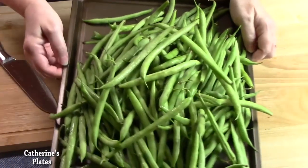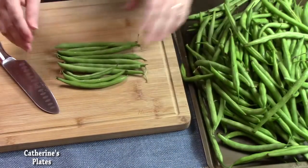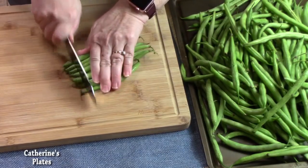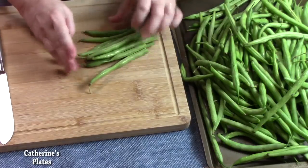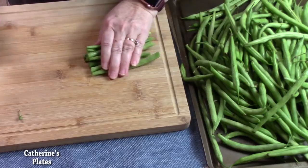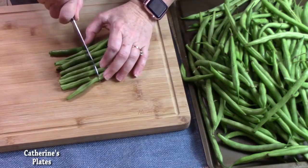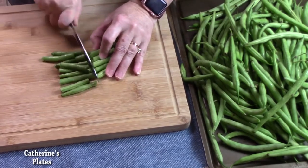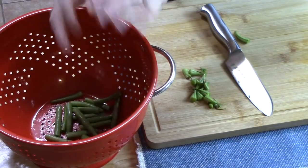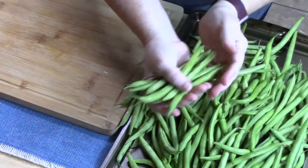I've got about two and a half to three pounds of green beans laid out here. I'm going to put them in bundles and cut off the ends. You have a choice — you can either leave them whole or cut them in half. I'm going to go ahead and cut them in half, then put them into my strainer.